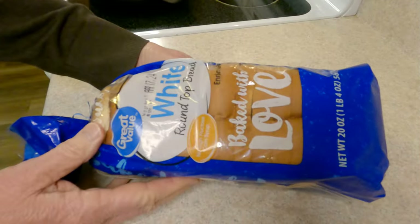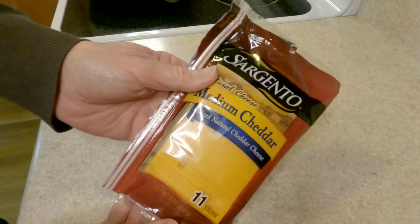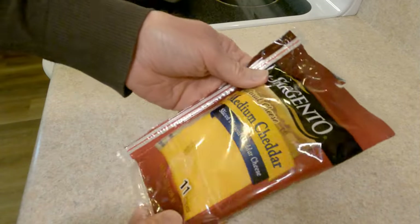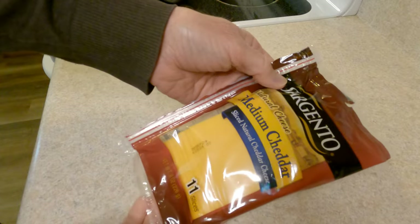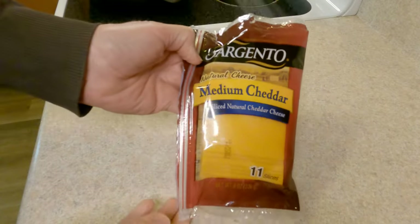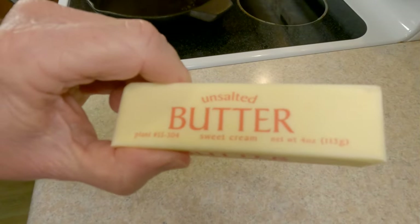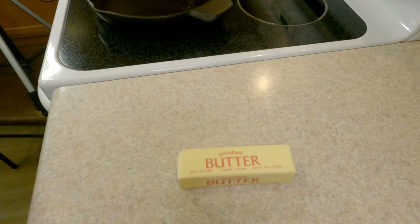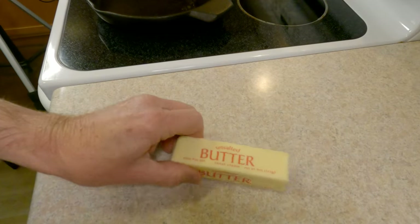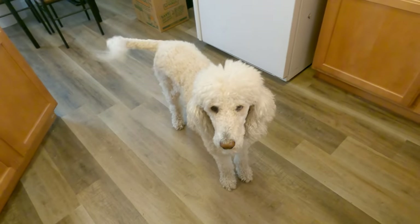Here we have the base model loaf of store brand bread in its carb-loaded glory. Here's the star of the show — sliced cheddar cheese that's about to fulfill its destiny. Even this upgraded cheese is only 30 cents a slice. Our last ingredient is this humble but delicious unsalted butter. Annie is right here watching every little thing.